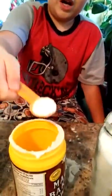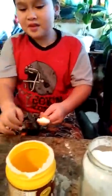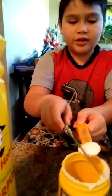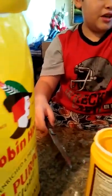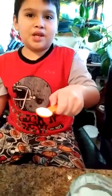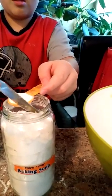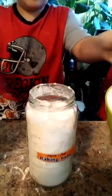So next we need one teaspoon of baking powder. We can level it off like this — all right, now it's leveled off, we can pour it inside. And we also need to put one teaspoon of baking soda. Just level it off right here and pour it.